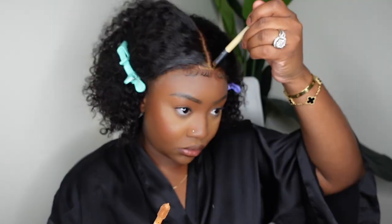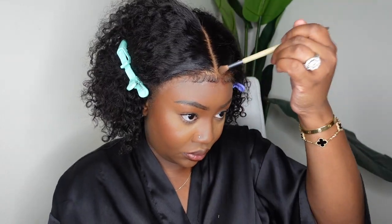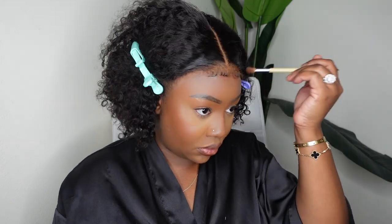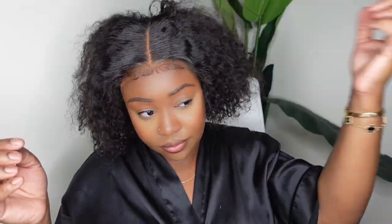I went in to tint the lace — I added a concealer to the parting as well as a foundation powder to the hairline, and as you can see that foundation powder works perfectly to blend it all together. Keep in mind it's 100% glueless — not a single thing was bonded down. I went ahead and blended everything in with a clean towel and now we're just going to work on the ends.